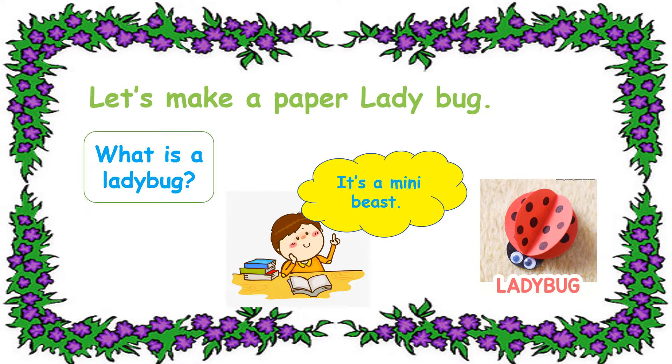Let's make a paper ladybug. What is a ladybug? Yes, it's a mini beast.